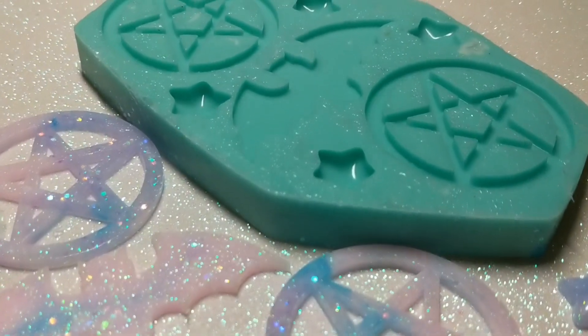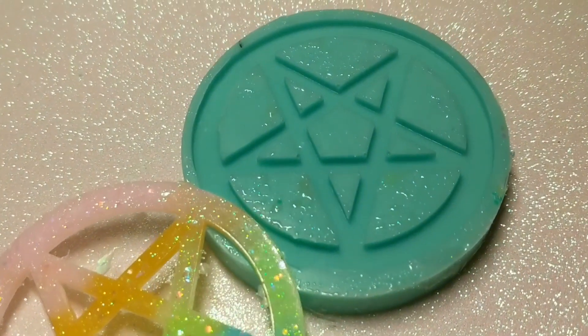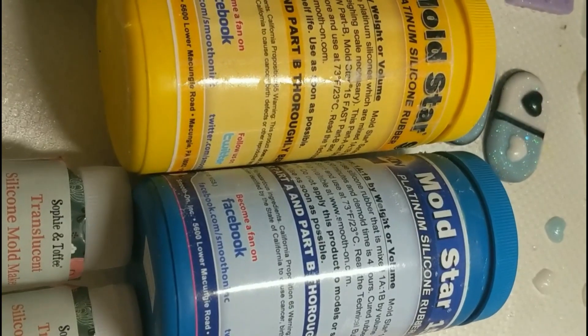Hi everybody, it's Charlotte here from Eggly and Creations, and today I wanted to show you how I made some of my silicone molds. To begin, I'm going to show you everything that I used.